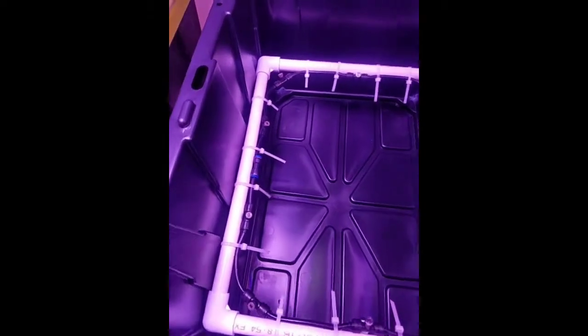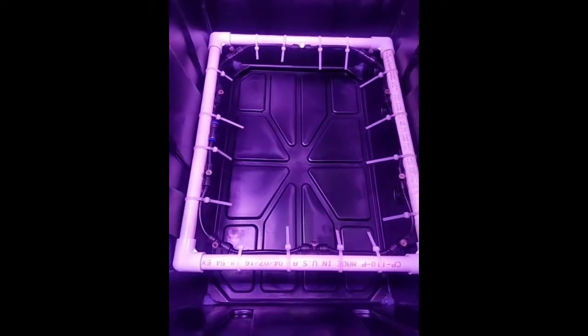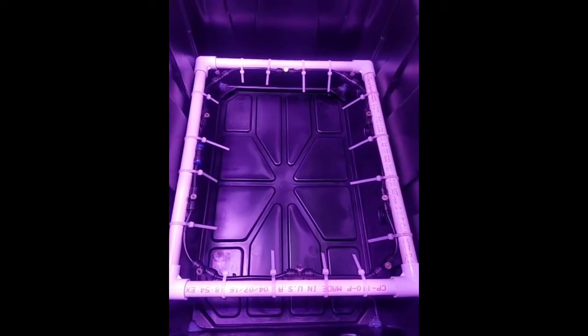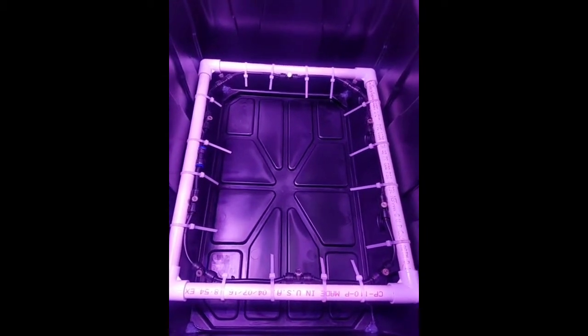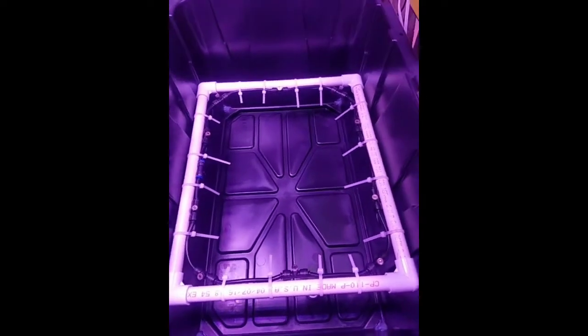Inside every tote we have 10 misting nozzles. I went a little overboard — I didn't want to go with 4 or 5 misting nozzles where one of them clogs up and then everything dies. So I went with a little overkill here.